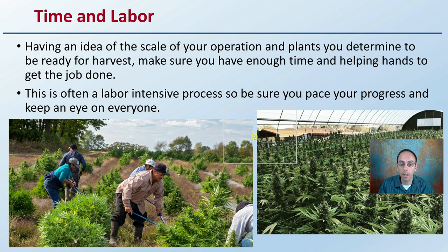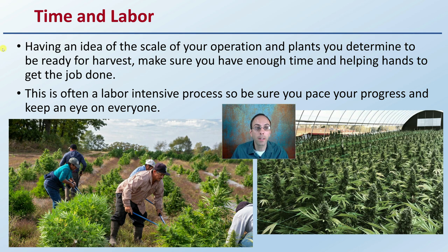As for time and labor: having an idea of the scale of your operation is important. Make sure you have enough time and helping hands to get the job done. This is often a labor-intensive process, so be sure to pace your progress and keep an eye on everyone — both to make sure plants are being harvested correctly, and also to make sure no one gets lost, dehydrated, or suffers heat stroke.